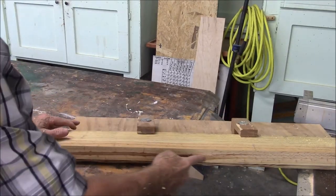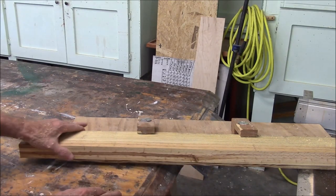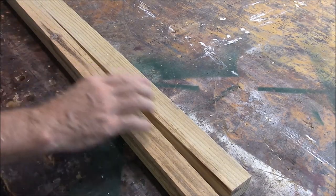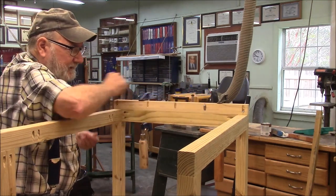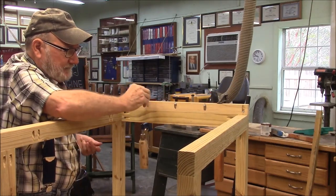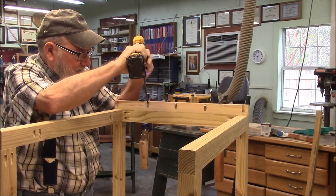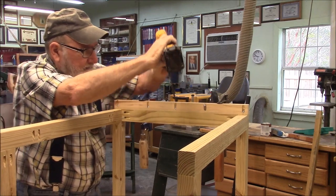Now I can take that straight edge and put it against the fence to see if we can get some straight boards off there. Even after I straighten that board, when I cut it, it still bowed out. You can see why I'm building this thing up on the workbench instead of in the boat. The other engine cowling I took out — I built it into the boat and it was a nightmare to build, a nightmare to work on, just a nightmare all the way around. But this thing is going to be removable.